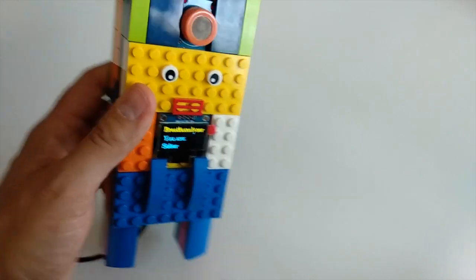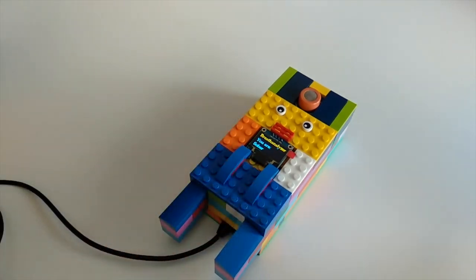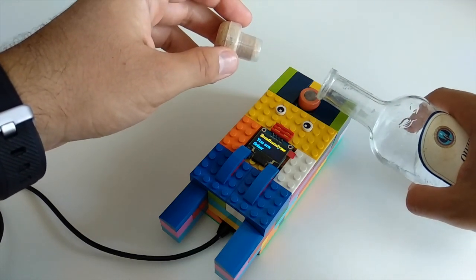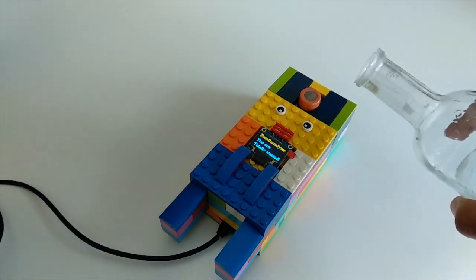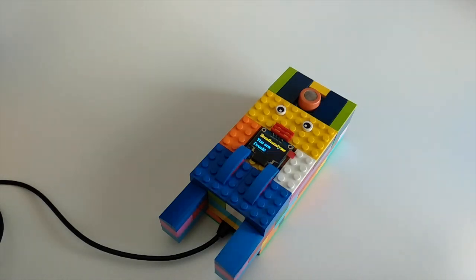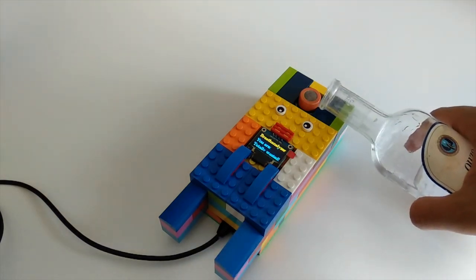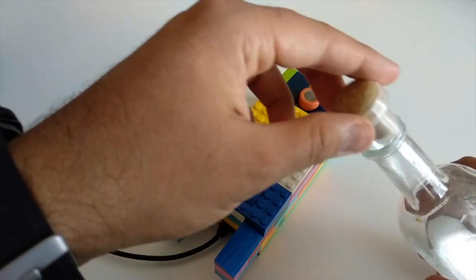The first test will be on the desk in my lab. I personally rarely drink, so it was a challenge to find alcohol in my house. I found a small bottle of the traditional Greek drink Ouzo, which is good enough for testing. As soon as I opened the bottle and put it close to the MQ3 sensor, the smell of alcohol is detected and you can see the text displayed on the mini OLED display. Ouzo is a very strong alcohol, so the breath analyzer detects it immediately. Moving the bottle away, the alcohol in the air decreases and the text on the display changes.